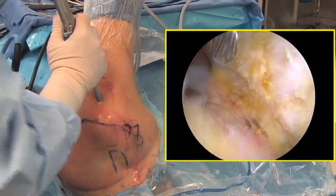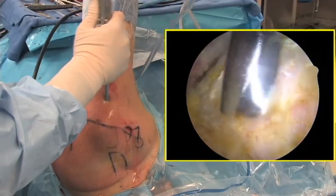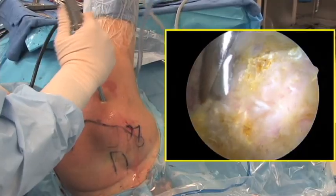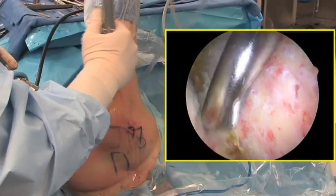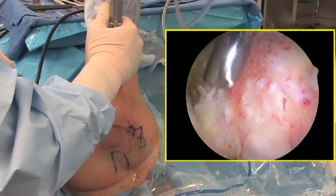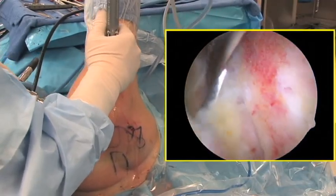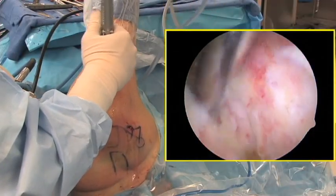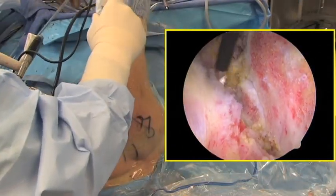An arthroscopic burr is then placed in the lateral portal and used to perform a conservative acromioplasty. The anterolateral edge of the acromion is removed first along with any subacromial spurs. The rest of the acromion is then coplaned down and a smooth surface is created. The distal end of the clavicle is then carefully exposed. Electrocautery is used frequently at this point to maintain hemostasis, and the distal clavicle is coplaned to match the undersurface of the acromion.